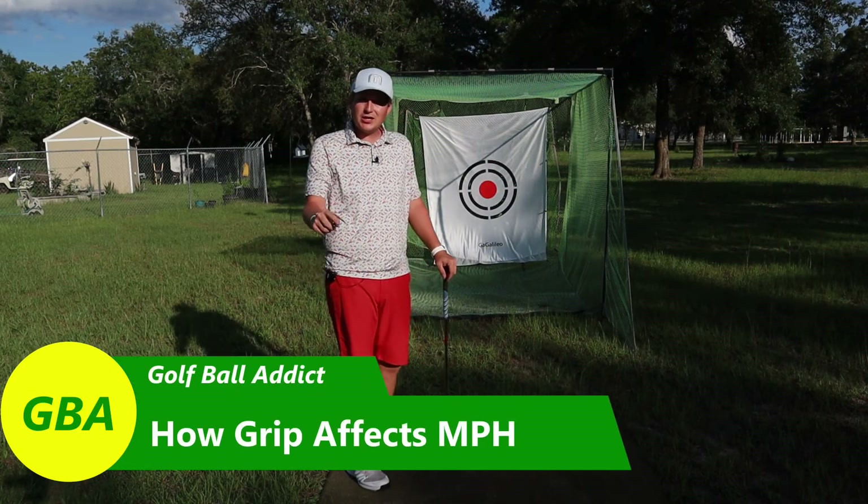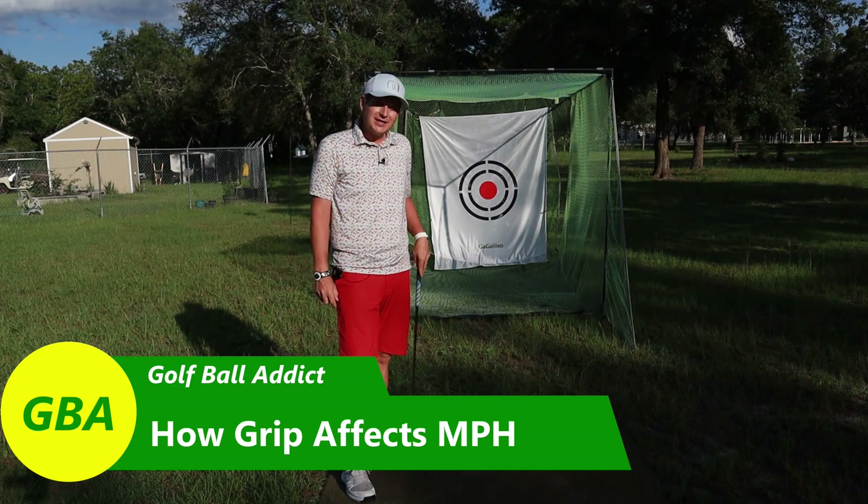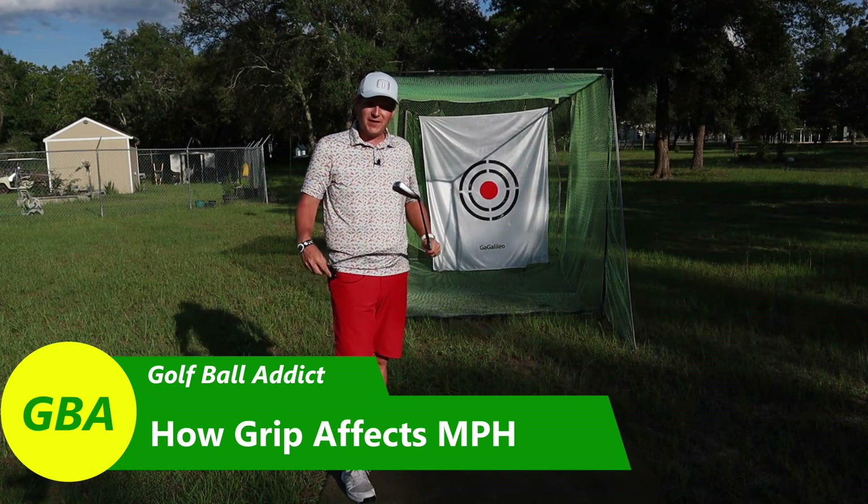Hey guys, welcome to the channel. I appreciate you being here as always. Today I have another science experiment for you — today is how your grip affects ball speed.